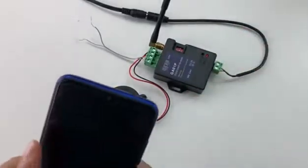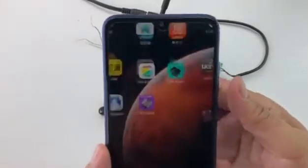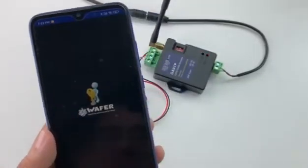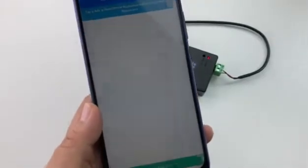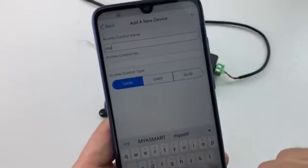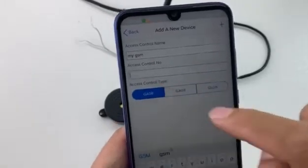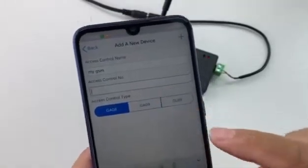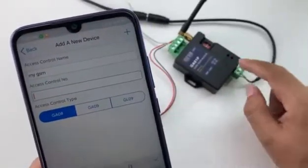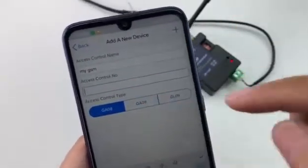Now we will program the mobile phone number into the device to receive the alarm SMS. We use the GSM alarm app to program. Firstly, we add a new device — access control alarm. The access control number must be noted: it is the number of the device, which is the SIM card number in the device. Do not input your mobile phone number here.